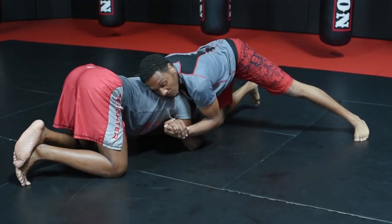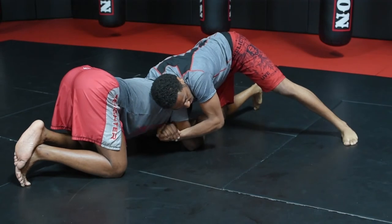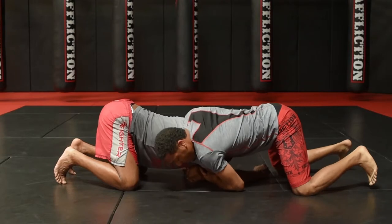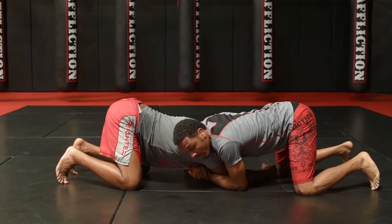You're going to go to a front head and arm with the grip clasped a little above the elbow. Using this part of the arm, you're going to pull back — boom — stretching them out.